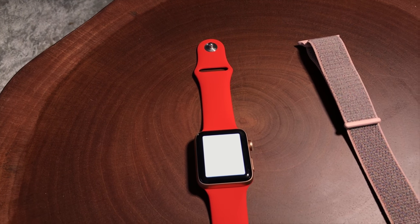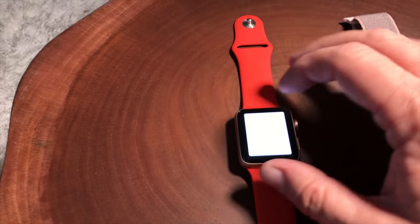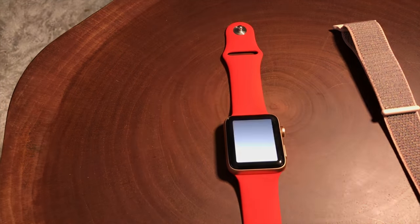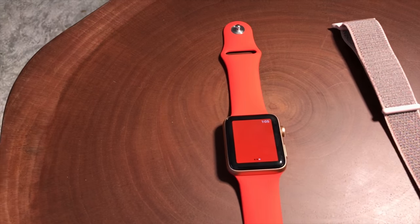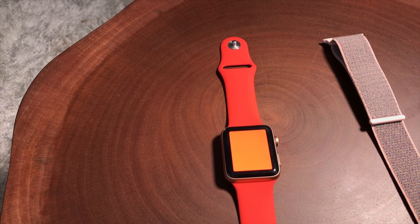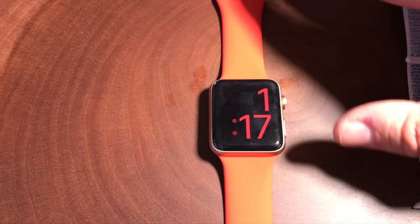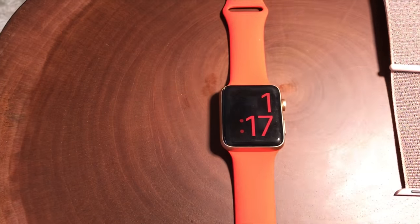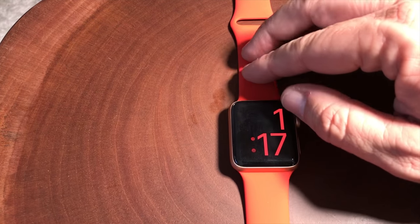If you have a Series 1 or 2, you will get this function if you upgrade to the watchOS 4 operating system. If you scroll one direction to the right, it gives you a strobing effect — what that's for, I have no idea, maybe an SOS. Or you can go into this covert red mode, which is actually surprisingly useful. Let's talk about cellular calling, which is mainly what this video is about, because really the watch is a very incremental upgrade to the Series 2.